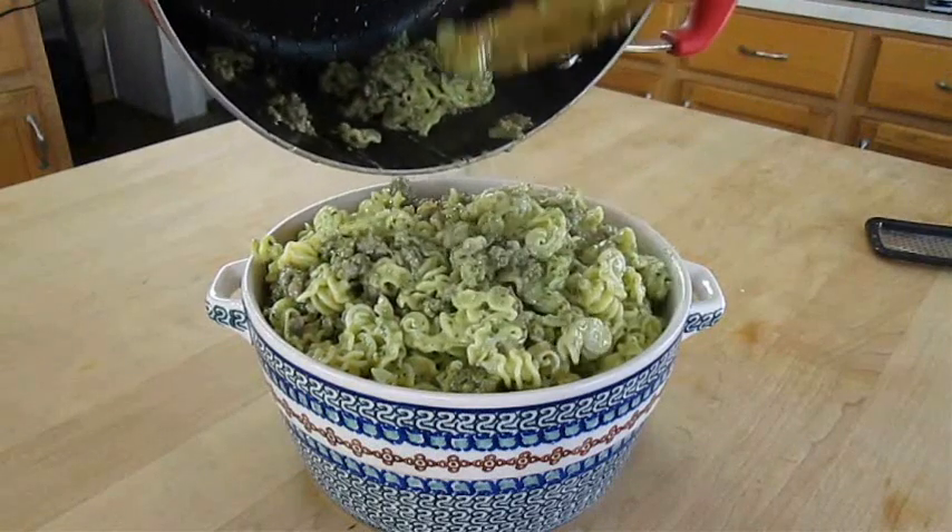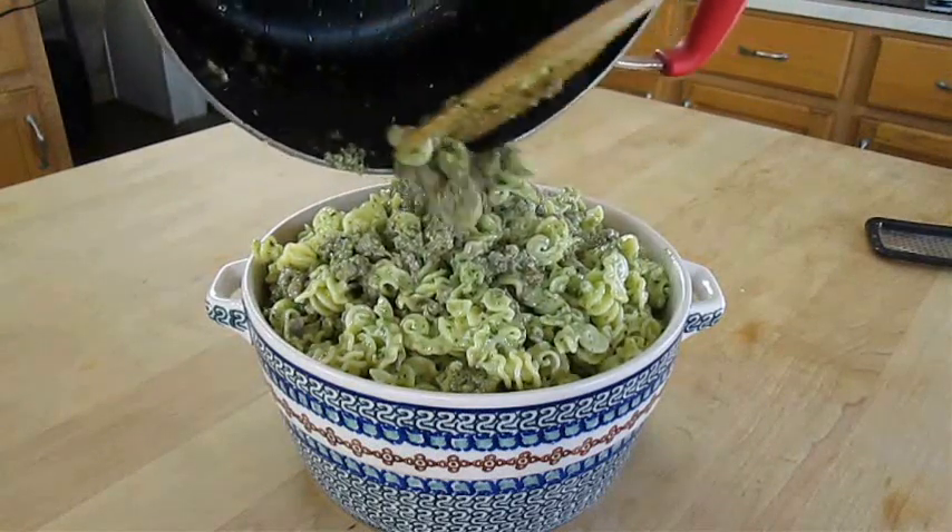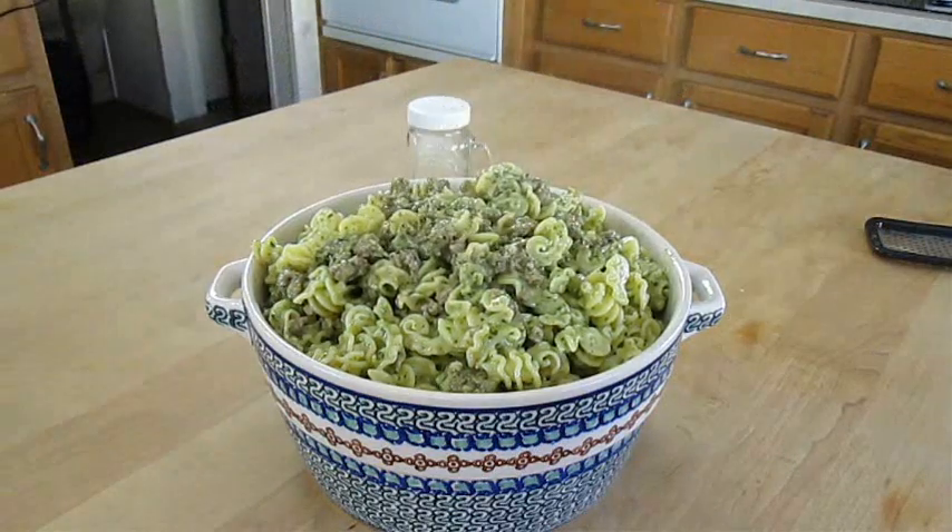On a side note, if you don't want sausage in your pasta, good alternatives are chicken, shrimp and scallops, or even clams.